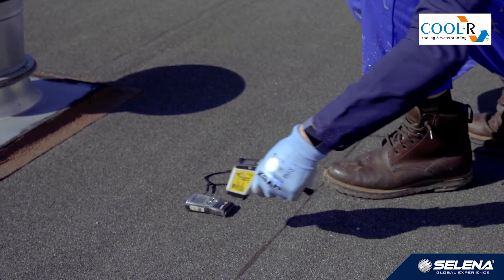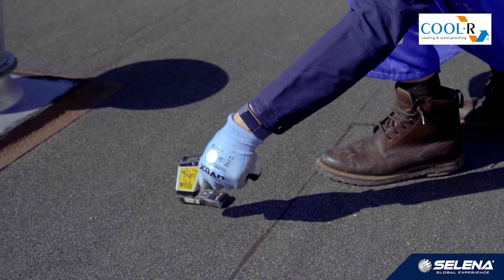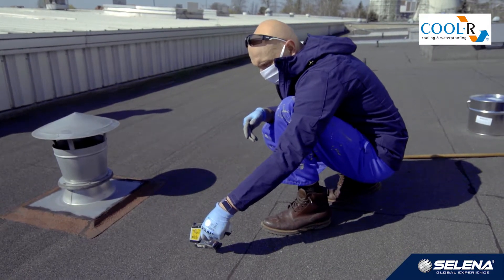Before commencing the application of each layer and primer, the dew point has to be checked. Therefore, it is necessary to measure the relative humidity of air with a hygrometer and substrate temperature with a pyrometer.